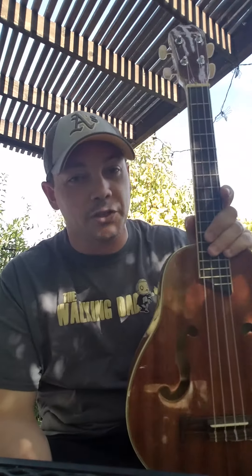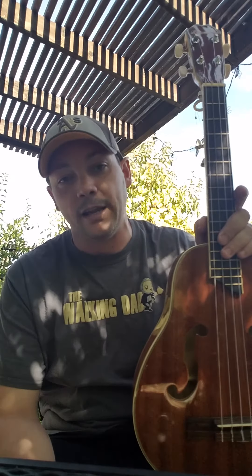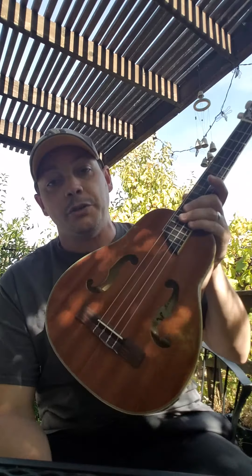Again, this is a Harmonia pear-shaped baritone — model number UK LL2. Hopefully this answers any questions you might have on this instrument. I say go for it — I think it's a cool instrument with a nice unique shape and decent sound. Thanks again for watching, and aloha.